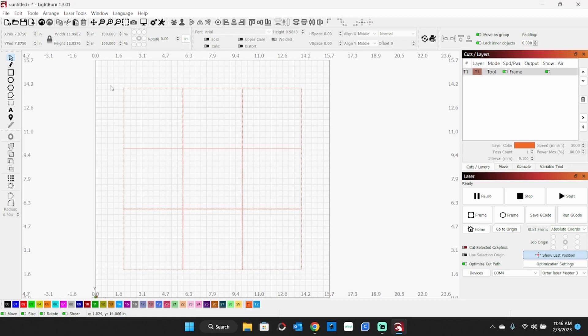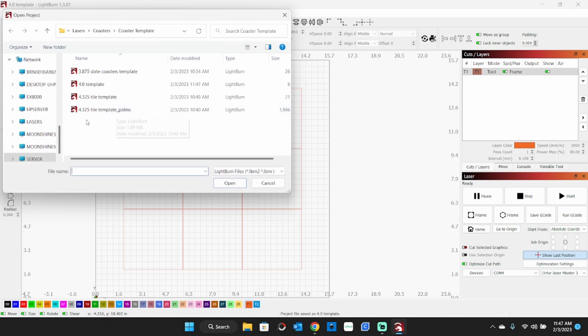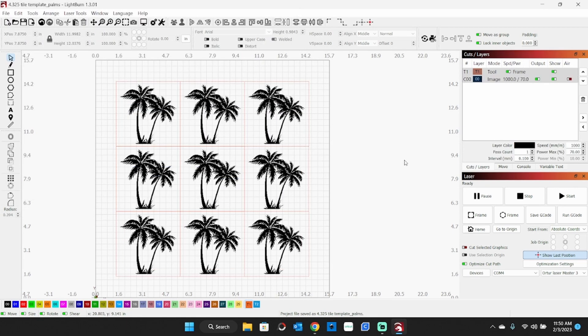You can put your graphics inside the little squares as you like. Another option is once you get one laid out, you can save it. I'll open up one here — I'll save this first and we'll call this a '4 inch template 4.0.' I'll open one up that's set up with palm trees in it. Here is the template I use for one of the types of coasters we make. There are your settings right there — it's an image, 1,000 millimeters per minute, 70% power, with a 10 watt laser. It's using the Nicky Norton white tile method. Check out one of my other videos on how to engrave on ceramic tile — that's how I make these.